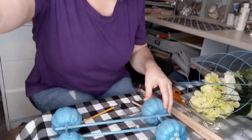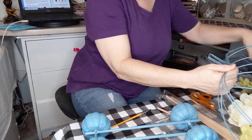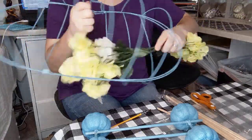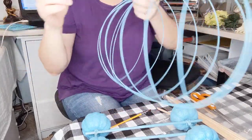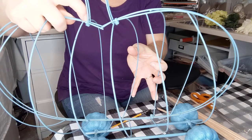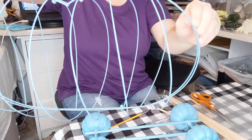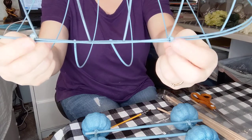For the centerpiece, I'm tilting this down so you can see more. I used this wire pumpkin from Dollar Tree — I took two of them and used zip ties here at the stem to hold them tight together, and then at the bottom here as well.